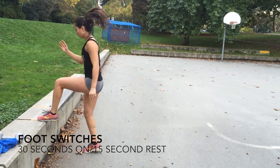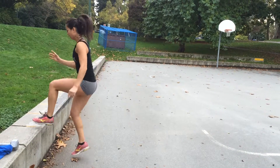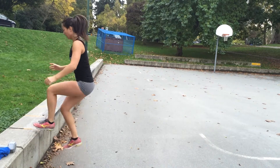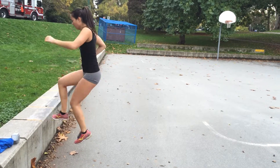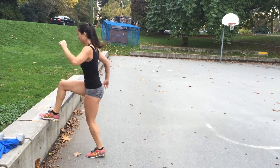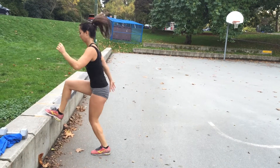Start with one foot on the bench in front of you. Using your arms in a running motion, switch your feet so that the opposite foot is on top of the bench. Repeat this exercise for 30 seconds. Make sure that you're really trying to get the entire front half of your foot to make contact with the bench so that you're driving your knees as high as possible. Repeat for four rounds with 15 seconds of rest in between.